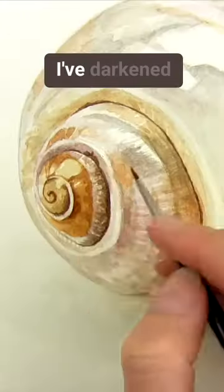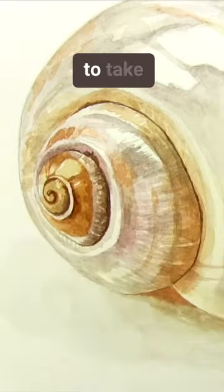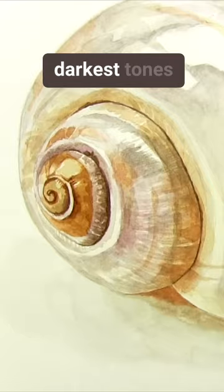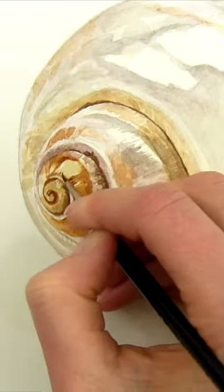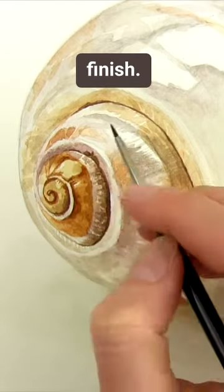Now that I've darkened up the main body of my shell a little bit more, I can see just how much darker I need to take certain parts of the tip of my shell. These are the darkest tones within the whole composition, so we've really got to make sure that they're as dark as they need to be if we're after that realistic finish.